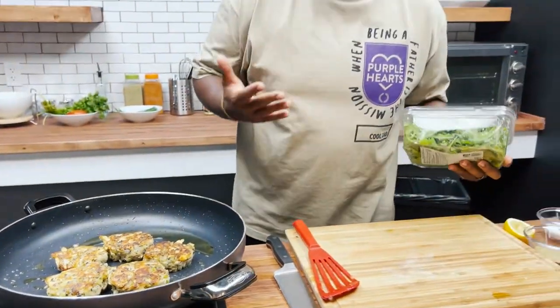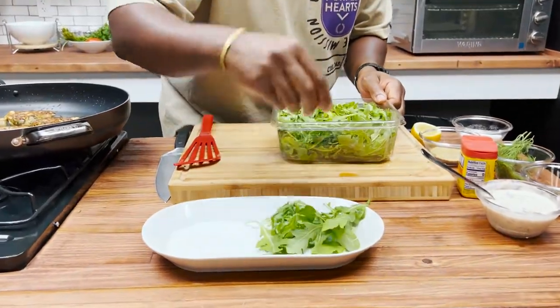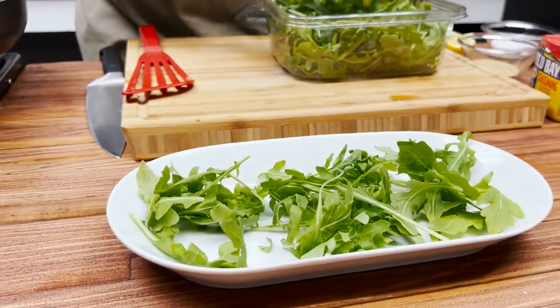My favorite part of the situation is plating. You don't always have to plate like a chef, but if you want to, hey — it's your project. I'd like to start with a little bit of arugula as a bed. I'm going to do it two ways so y'all can see some versatility.